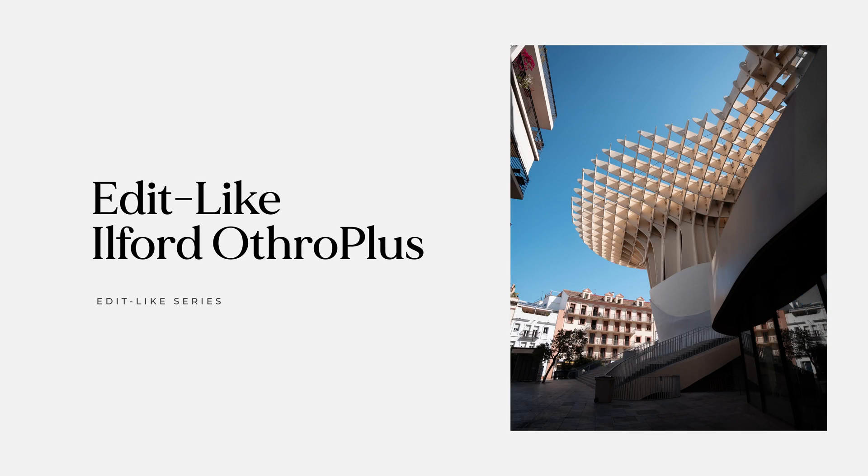Let's create a Lightroom preset for the Ilford Ortho Plus. Before we jump into the program and start color grading and creating a preset, let's talk about the general aspects of this film stock.